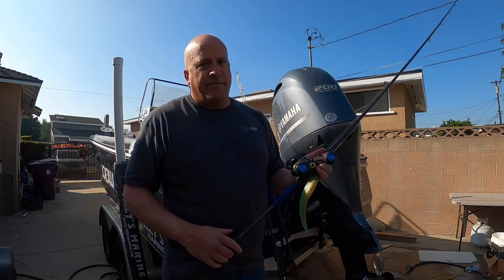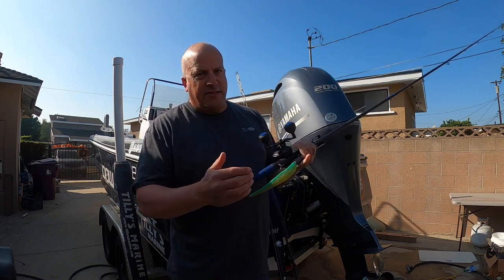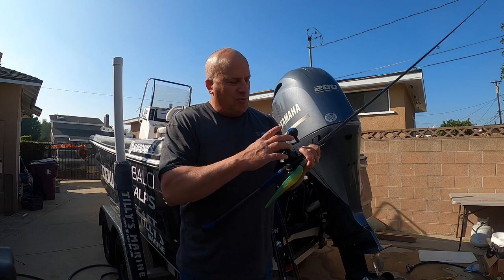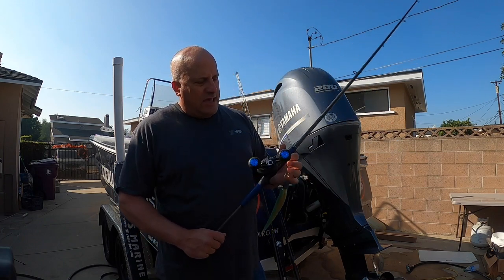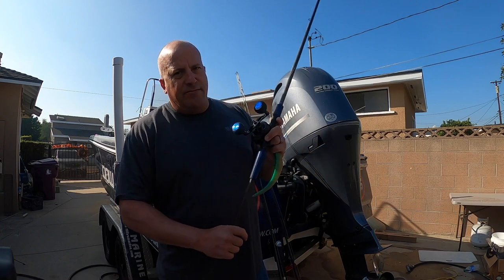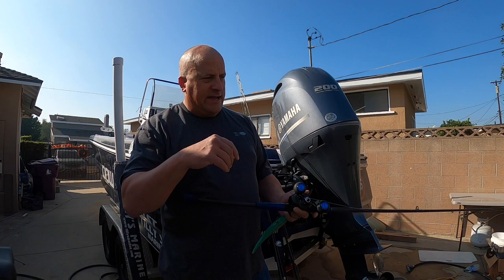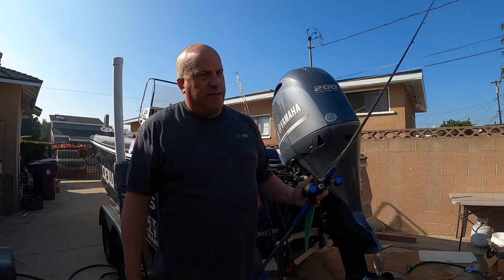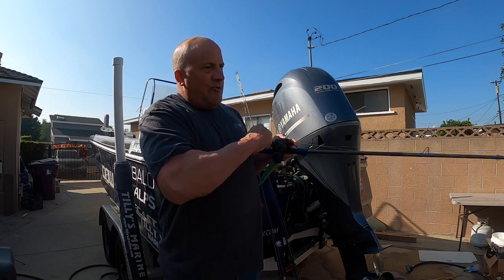Once it hits the bottom, give it a few rod tip pops — pop, pop, pop. What that does when you're over rock is the leadhead banging into the bottom makes noise and attracts the fish's attention. Short pops like that, and then once in a while a longer pop to lift it off the bottom. Always after the pop, drop your rod tip so your line goes slack — this bait is falling freely. If I don't get bit after doing that a couple times, I'll burn it up off the bottom, 30 or 40 feet, no problem, even in 160 feet of water.